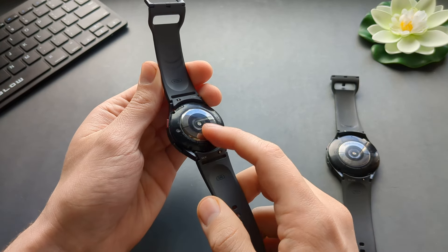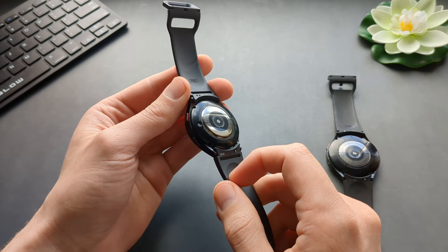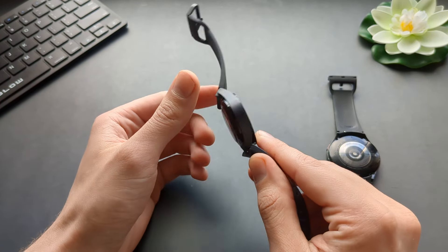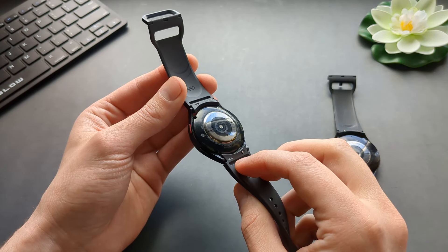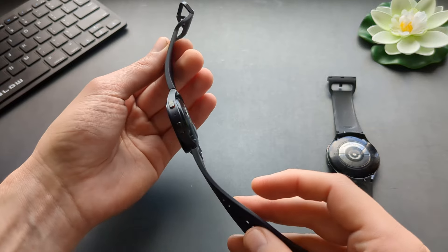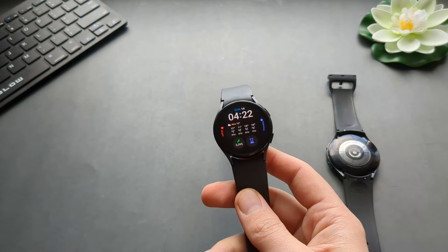There is one good improvement on the 6: when you're sleeping, you don't need to use the green light to measure your heart rate. I don't see anyone talking about this, but the green heart rate sensor lights actually quite disturb you at night. On the 6, I managed to disable that green light at night and still get quite good measurements. That's actually an even better upgrade for me than the increased battery life.